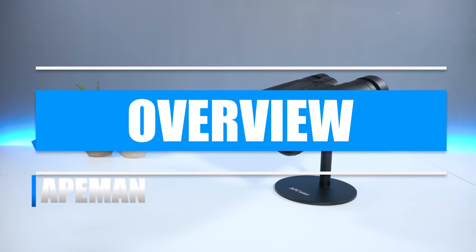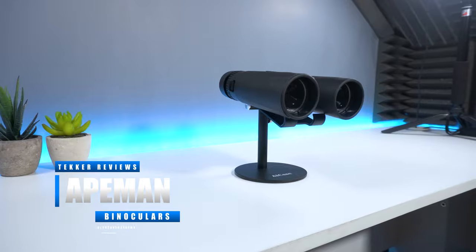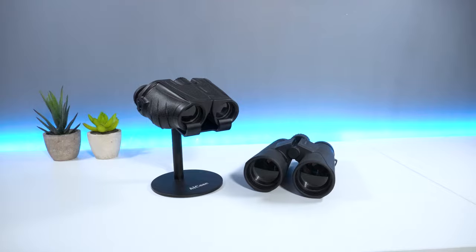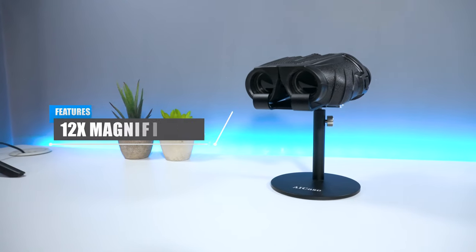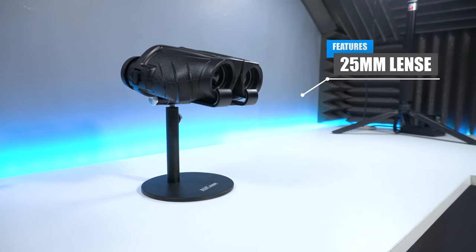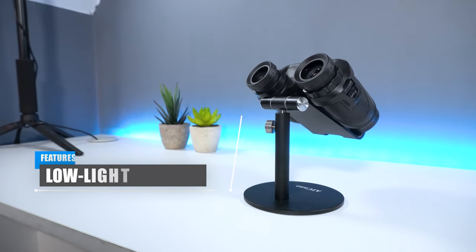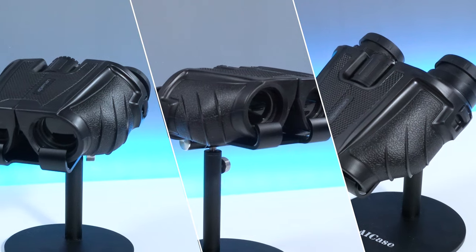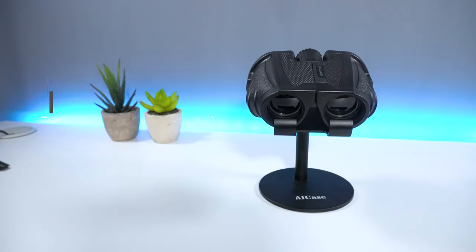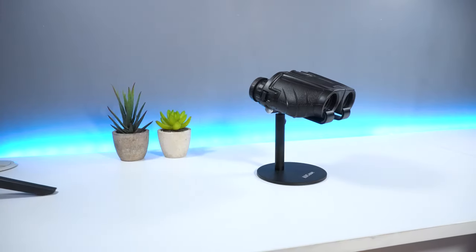In case you haven't seen my previous video on the Ape Man BC100, I highly recommend you check that out after this video. The Ape Man BC70 is basically the younger sibling to the BC100, but this time you get 12x magnification with a 25mm lens, providing a large field of view of 341 feet at 100 yards distance. The binoculars also work well in low light conditions, however the product does not have night vision support. It has a BAK4 roof prism and fully multi-coated green film optics, which guarantees the best light transmittance for sharp and colourful images.